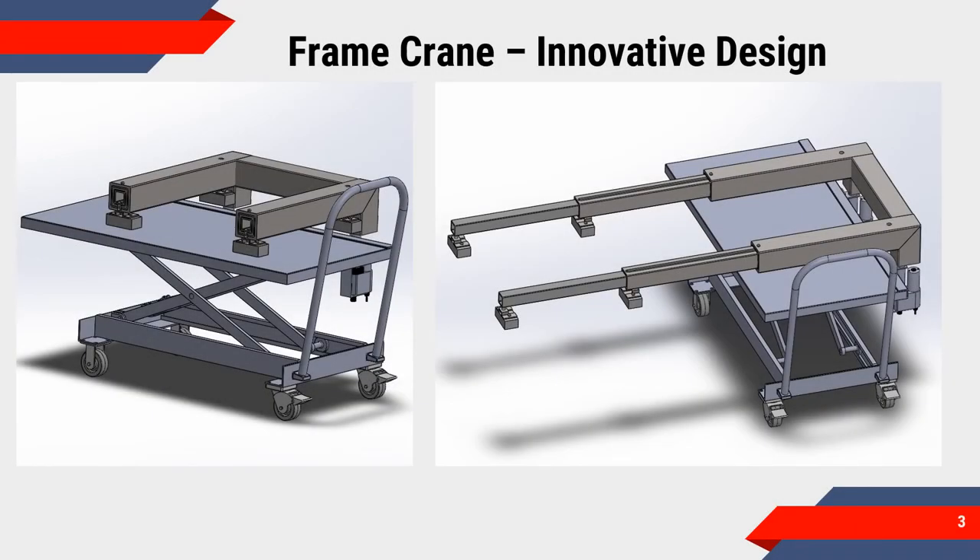To solve this problem, we are creating an innovative design that incorporates a telescoping arm extending from the base of a lift cart to minimize the device's overall form factor and maximize its lifting capabilities.